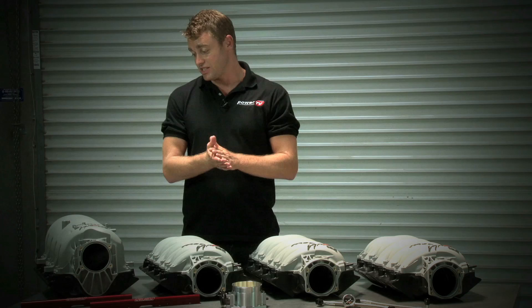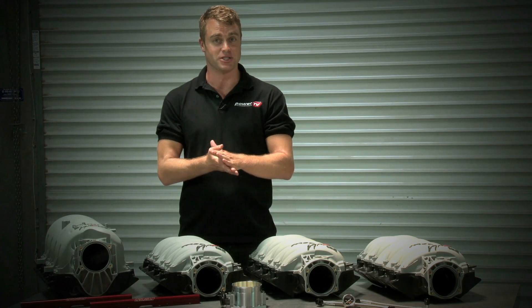As for us here at Power TV, we're just trying to figure out how we can keep a couple of these manifolds for our own project cars.